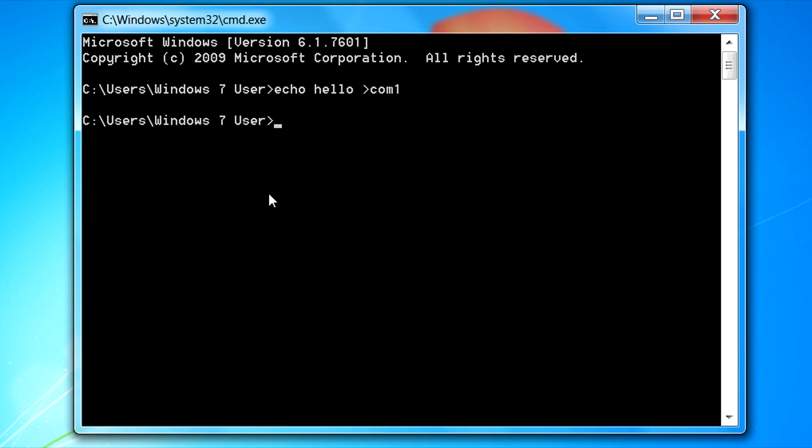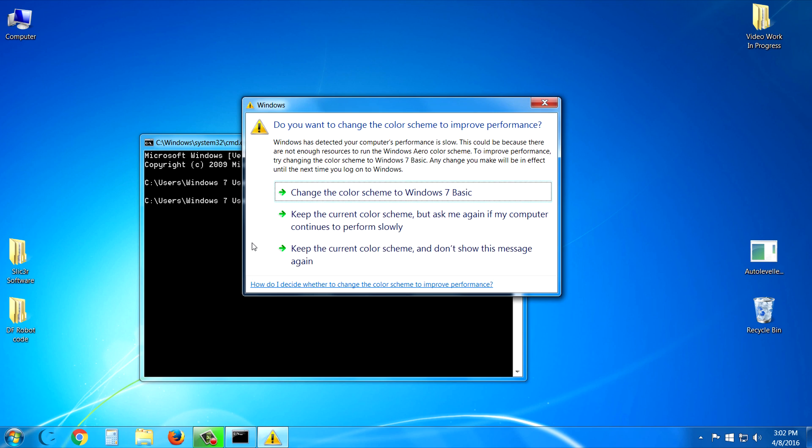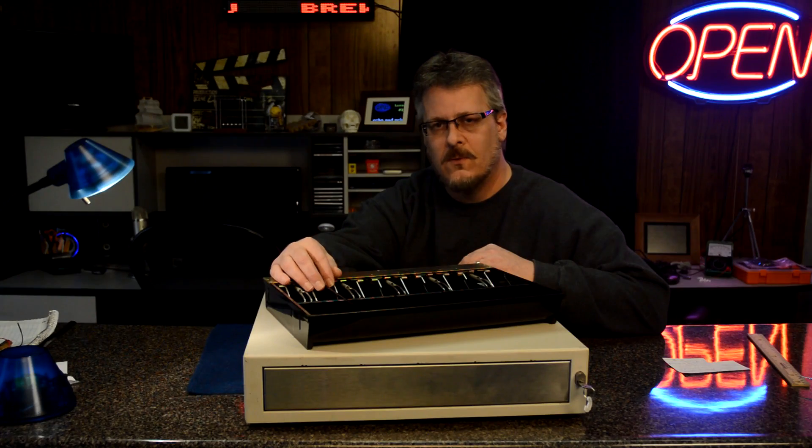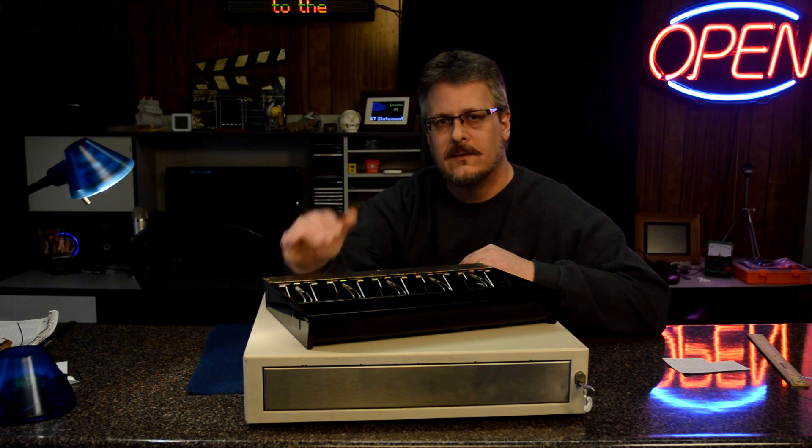You could write this as a small batch file, save it, and when you want to open your cash drawer just call the batch file. Often POS software will have a place where you can enter the command needed to pop the drawer, and that's where you could put this. So it's really simple. Now that you know how this cash register works, is it close to what you envisioned before seeing the insides? Let me know in the comments below, and thumbs up — we'll see you on the next one. Bye for now.